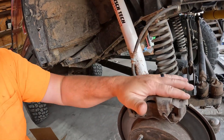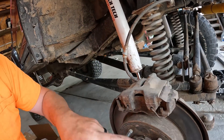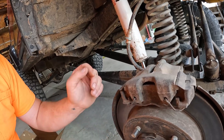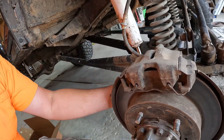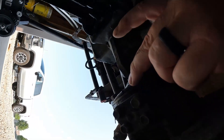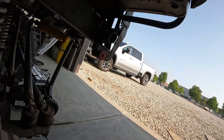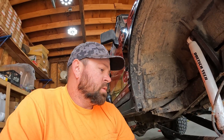We've got to remove the brakes, the shielding, the rotor, pull the hub off, pull the kingpins — which is this top one and then there's the bottom one — and then undo this to get the whole knuckle off. We'll clean it all up, inspect it, and then put my new parts in. I've got new bearings, new seals, new joints and everything, and then we'll put it back together.